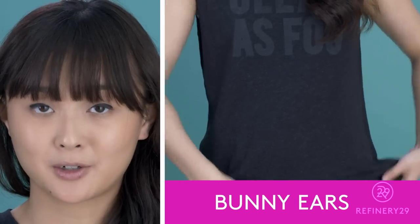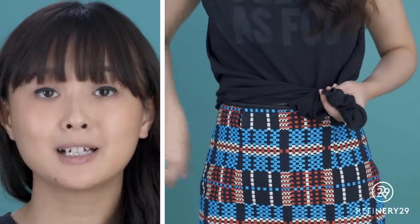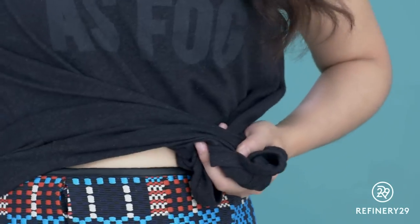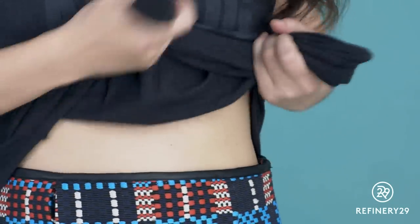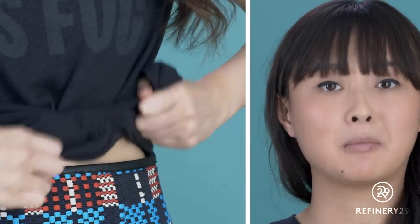You're gonna be creating two bunny ears with your t-shirt. I'm gonna grab mine at nine o'clock and one o'clock, but you can create yours more towards the center or in the back — wherever you want it. When you grab it, make sure your hands are touching so the two ends aren't too far apart. Tie once, roll it over the top, and there you have it: the perfect modern knot. And that's the tie — enjoy!